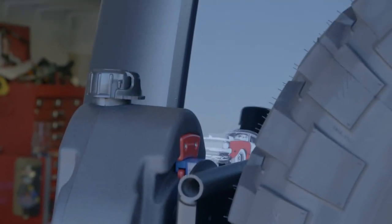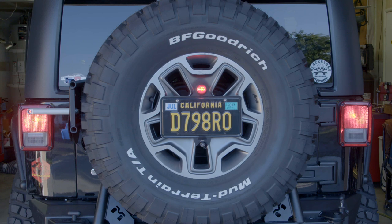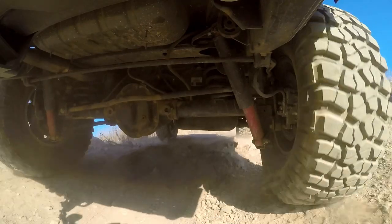Check out how cool everything looks back here — the third brake light is really nice to have and the license plate looks just right in the middle of the tire and has its own light now. Let's go get dirty!